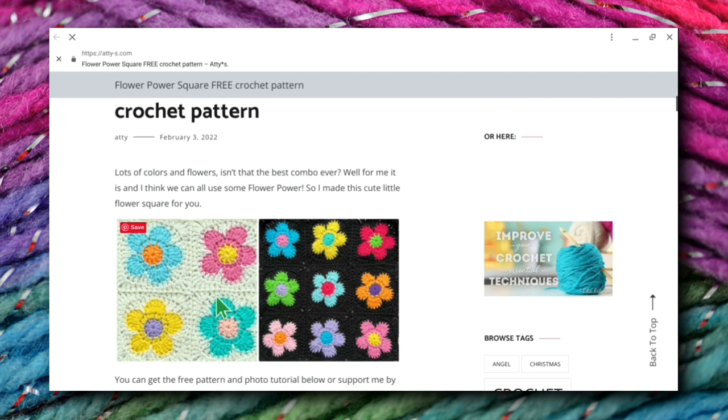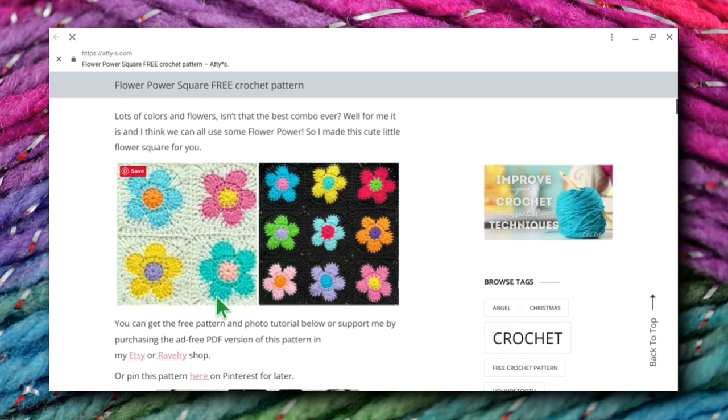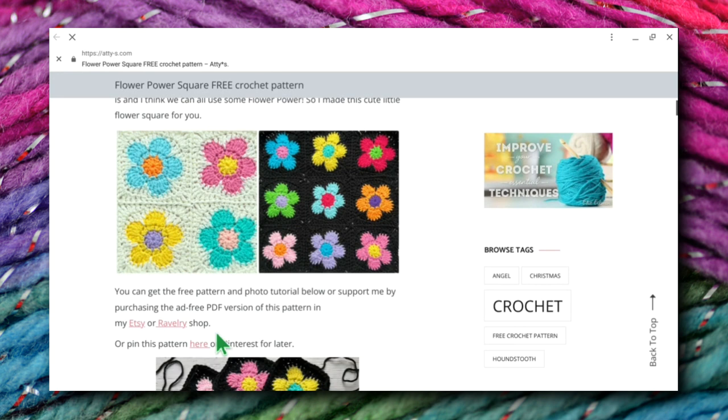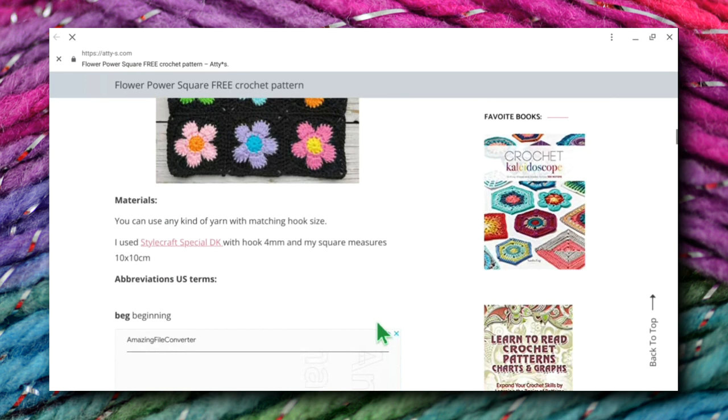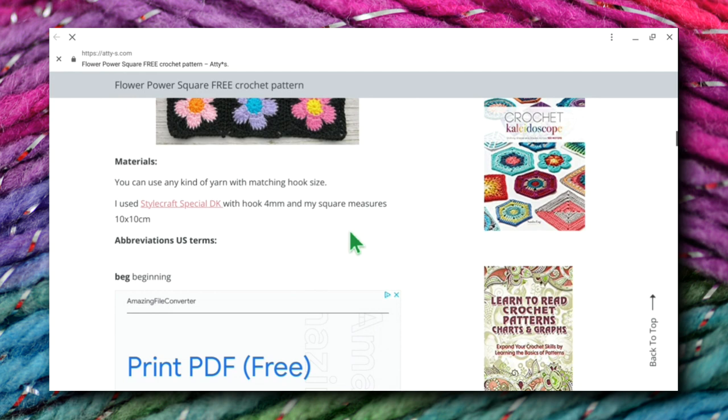I think we can all use some flower power. So I made this cute little flower square for you. You can get the free pattern and photo tutorial below, or support me by purchasing the ad-free version at Etsy or Ravelry. You can get the free pattern right here. She used Stylecraft Special DK with a four millimeter hook, and her square measures 10 centimeters by 10 centimeters.